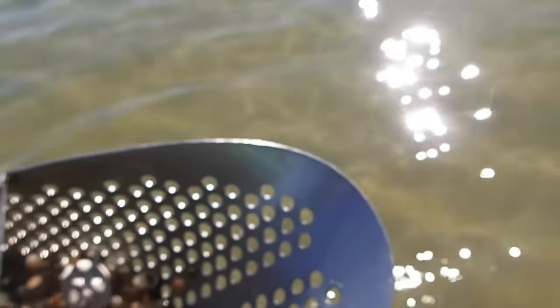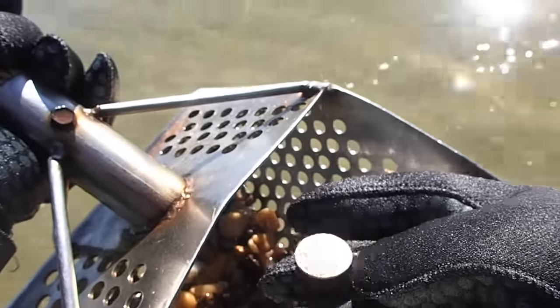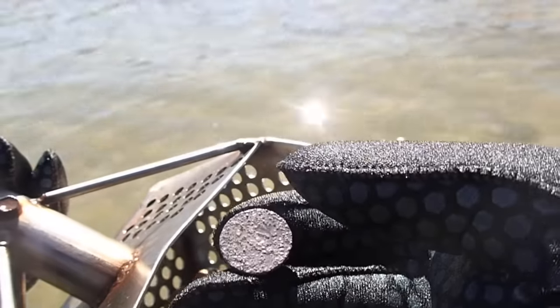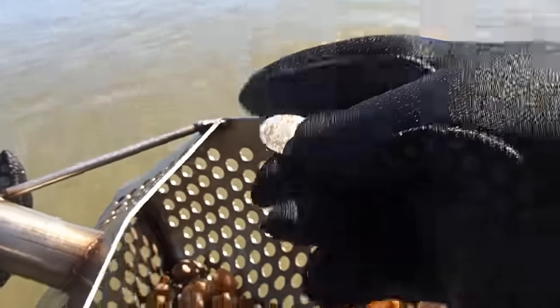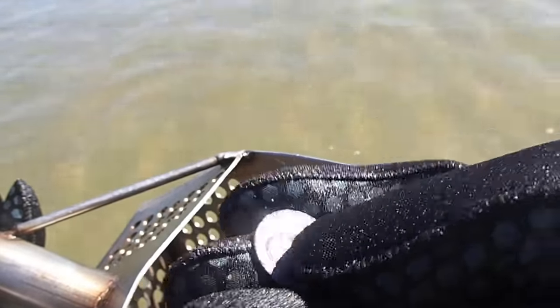We got some target here - what do we got? Let's get this thing out of here. There's something in there - that could be silver, that definitely could be silver. Look at that, that's sweet! Hey Jeff, might be silver - might be a silver quarter. Silver quarter, looks like it. Nice! We'll keep looking - that's right where I got the dime.